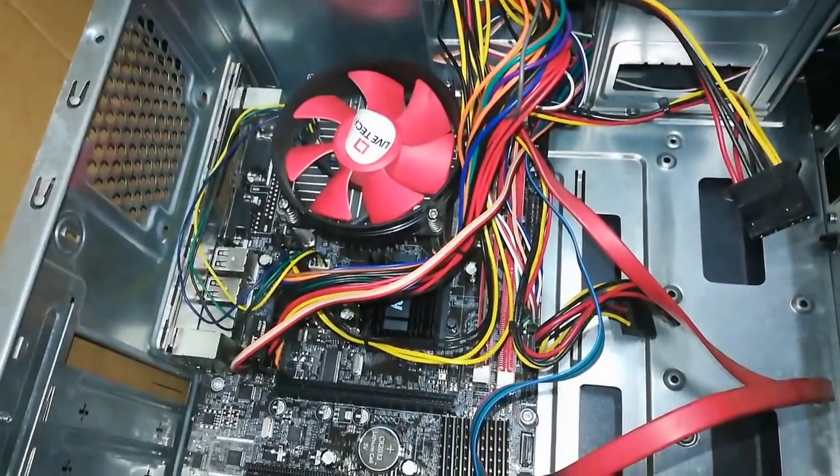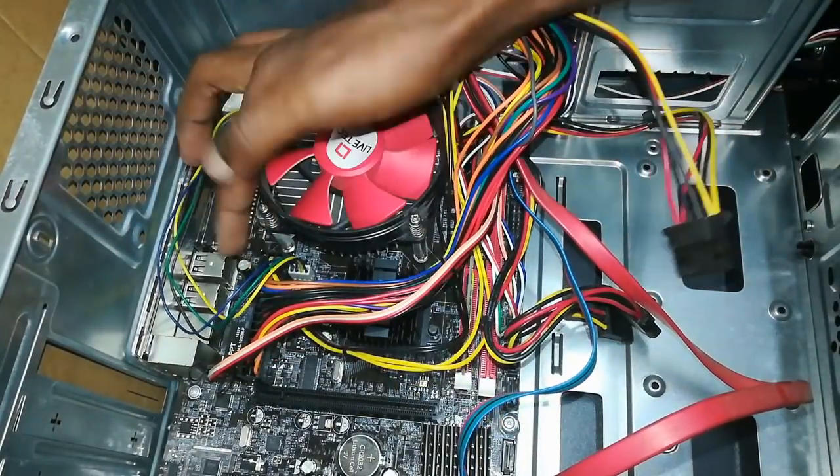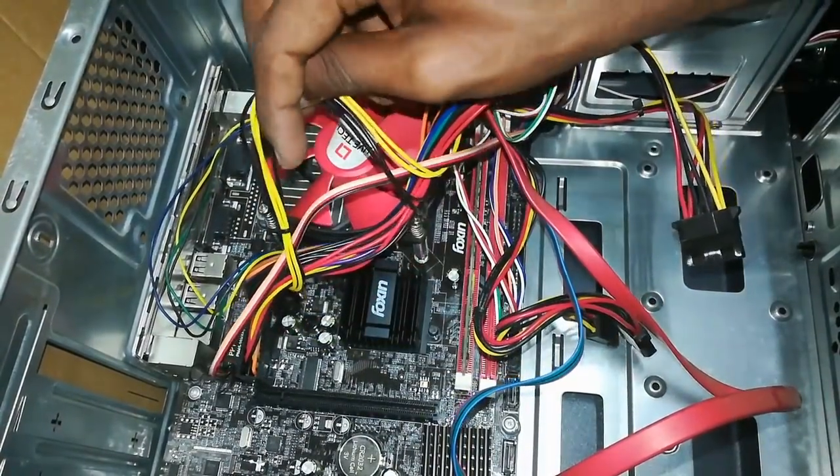There is a bunch of wires connected to the motherboard. It is a bunch of wires connected to the processor.